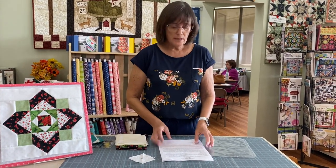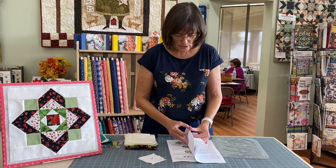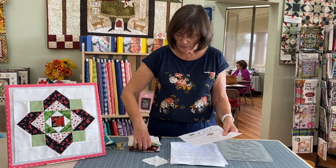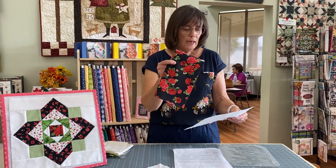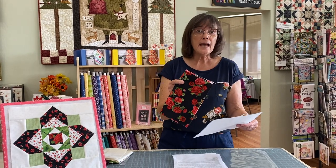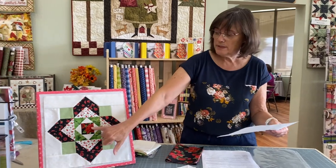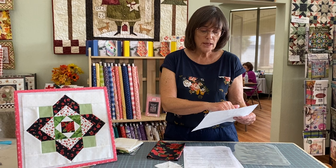You get your fabric this month but you're not going to be using all of this fabric this month. Some of the cutting directions — especially for this pretty black rose here — will give you several different things to cut. However, this month the only thing you need out of all those cuts is one two and a half inch square, which will be the center of your block. The others — it says save for block two, and one of them says save for block eight.